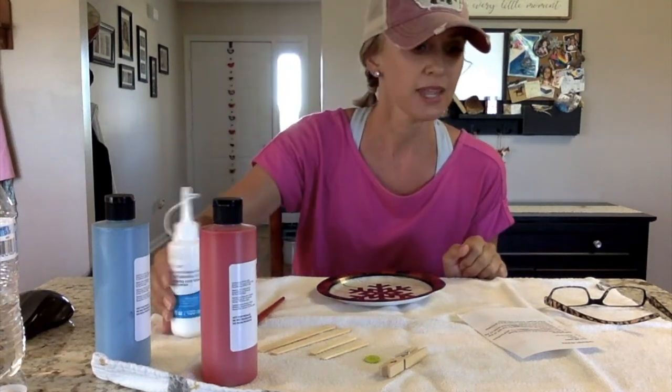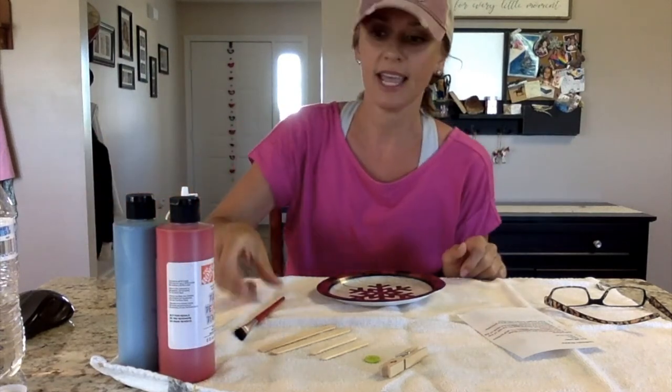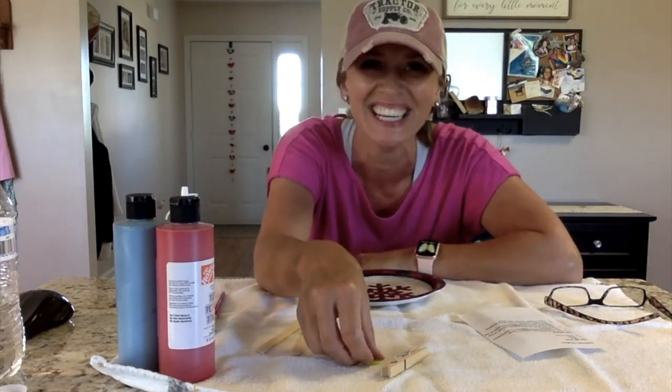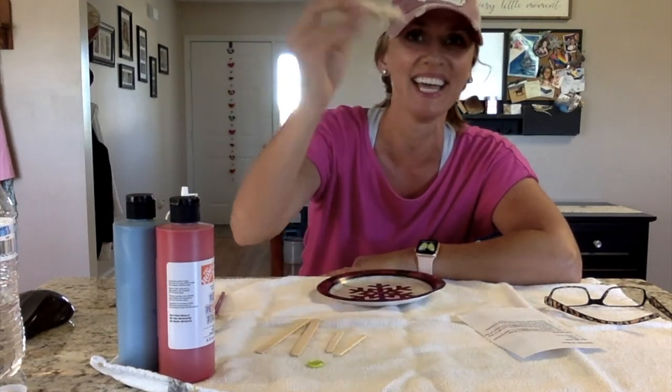So you just need a couple of things here. You need your glue, and we have our paints — you can choose any color that you want. And we have a paintbrush, and then our kit came with two bigger popsicle sticks, two smaller popsicle sticks, a button, and a clothespin.